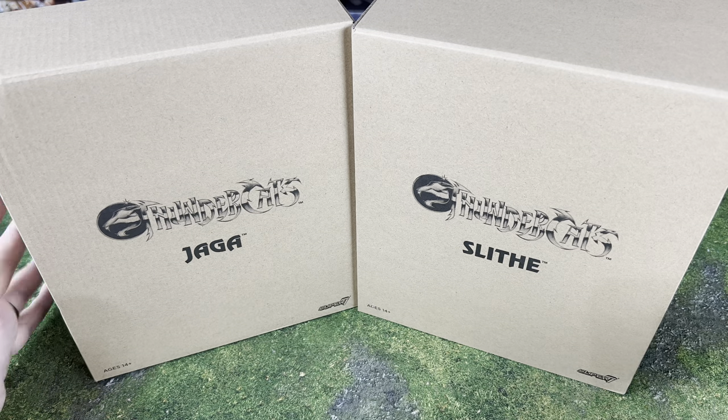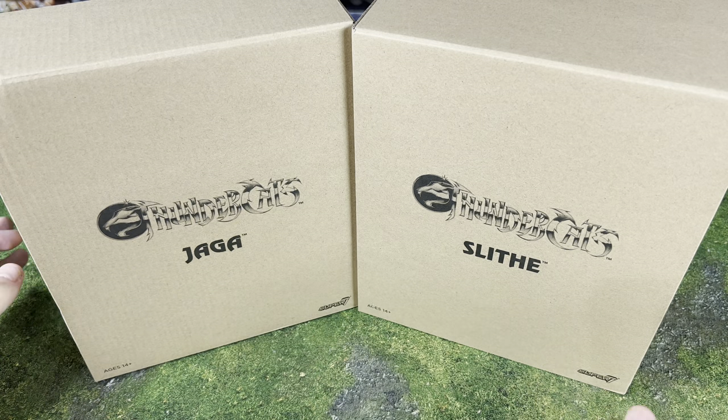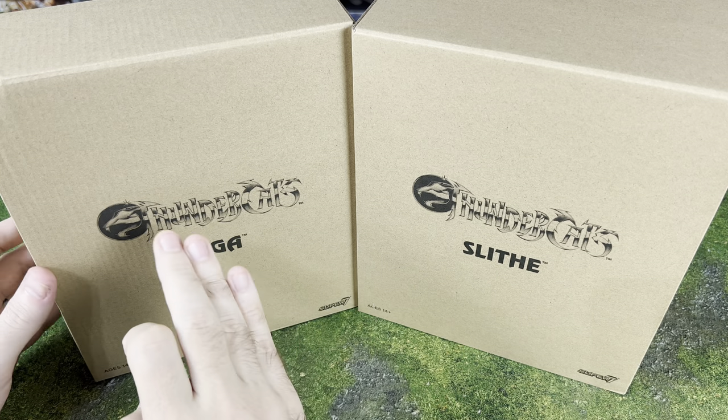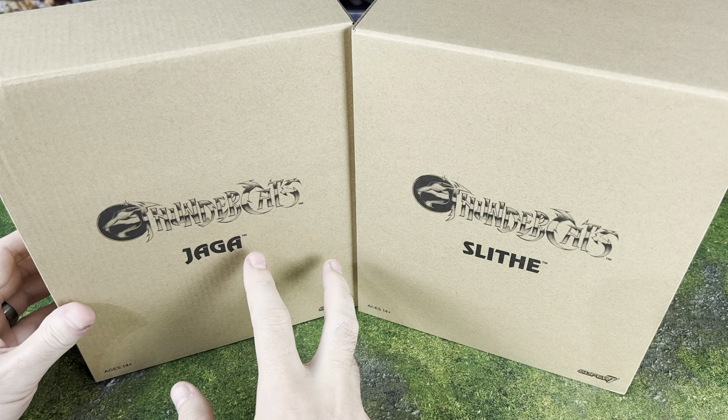Hello there! What is going on everybody? Today we're doing something a little different — it's not exactly a Star Wars or a gaming video.